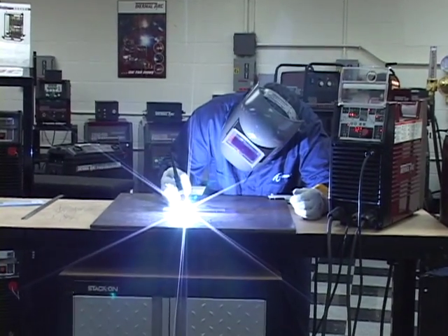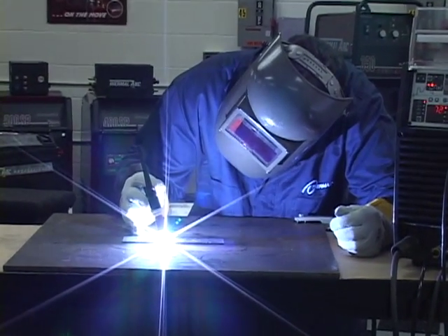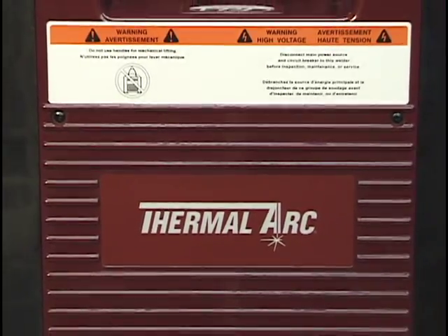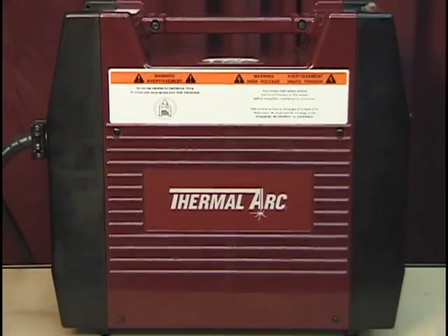This concludes the DC TIG instructions for the ArcMaster AC-DC welder power supply. For specific instructions on other weld modes and ArcMaster functions, please refer to the appropriate video provided on this disc.